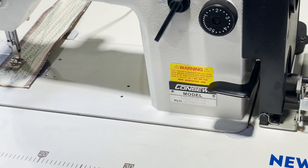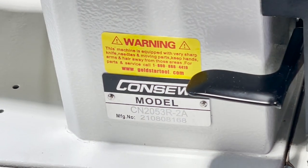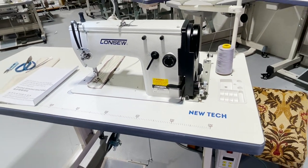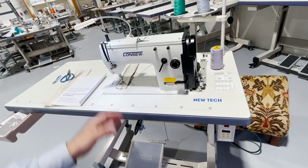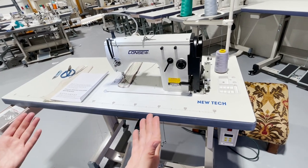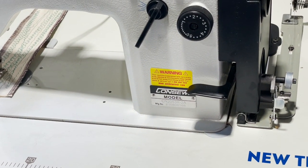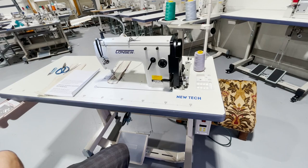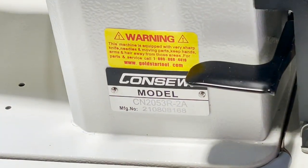Hello everyone, this is David from goldstartool.com. Today I have a chance to showcase the console model CN2053R-2A zigzag and straight stitch machine. I said zigzag first because you don't buy this machine to really do straight stitch — you buy it to do zigzag, but you have the choice of doing straight stitch as well. This is a 2A machine, and 2A means two-step. I'm going to show you what I mean by two-step.